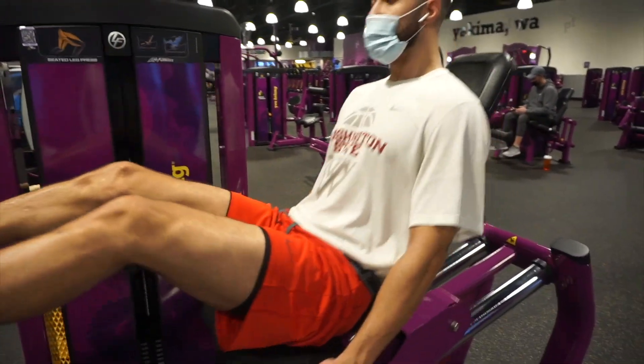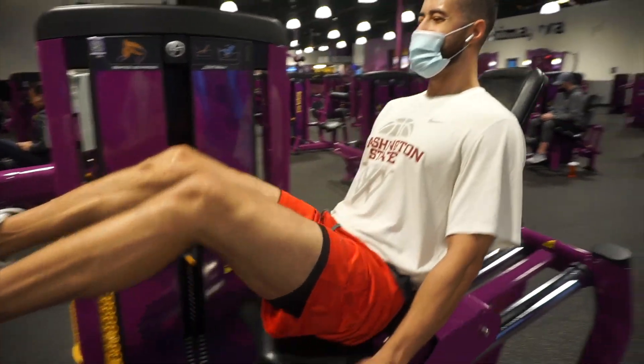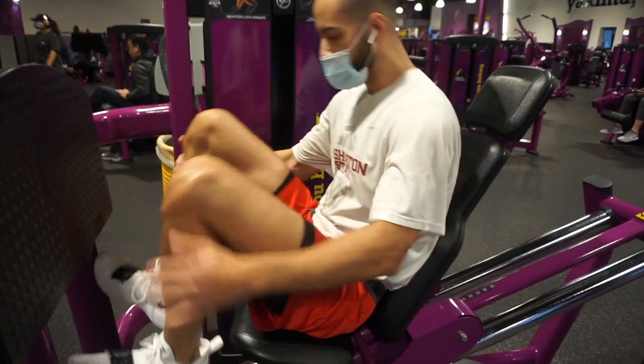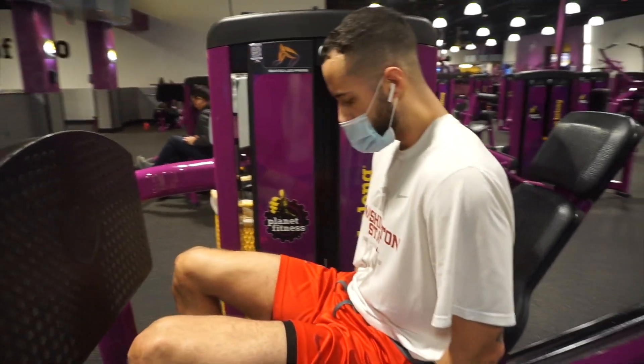Did that go alright for 12? It's good. We're gonna go a little heavier though, because we ain't challenging ourselves — and that's what we're here for. Exactly.